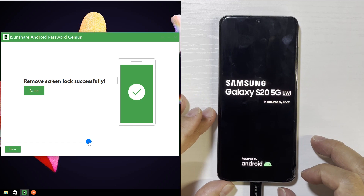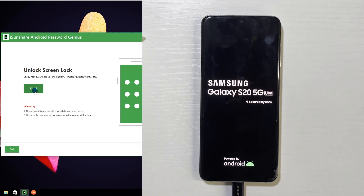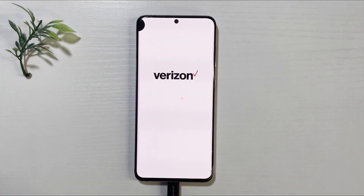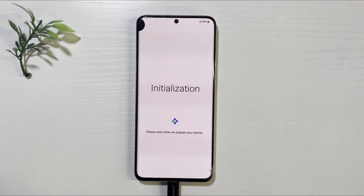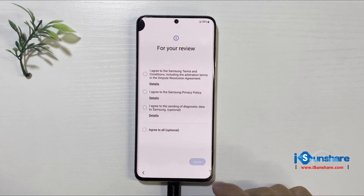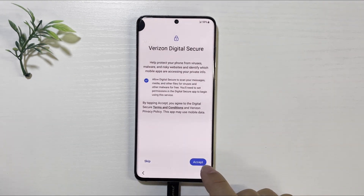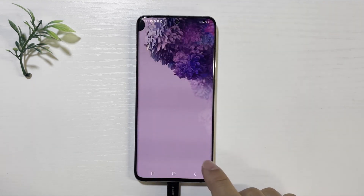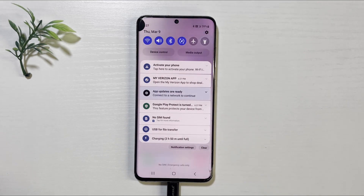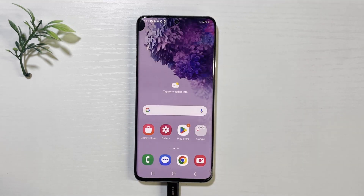All right, the software shows removing the screen lock successfully. Now your phone restarts and you can set it up as a new one. Now there is no PIN lock on your Samsung phone. That's all for the video. I will see you in the next tutorial.